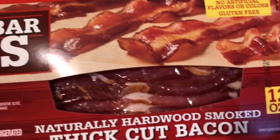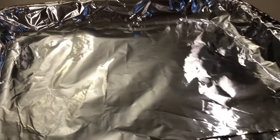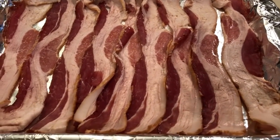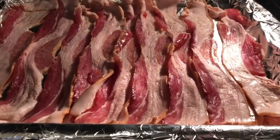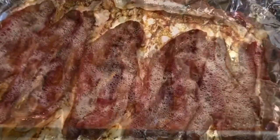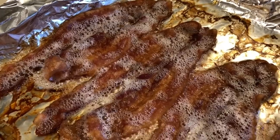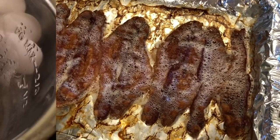We are going to start off this meal prep with some bacon. I just like to throw my bacon on a pan, cover it with aluminum foil, and throw it in the oven because it's less mess. I cook it at 400 degrees, usually around 20 minutes, but everybody likes theirs to their own crispiness. The oven just keeps my stove a little bit cleaner, which I like.